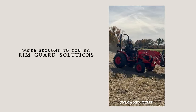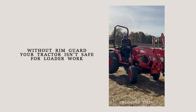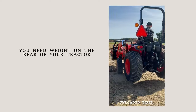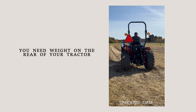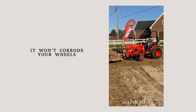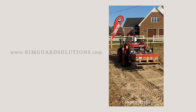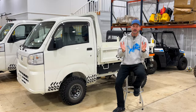We are proud to be sponsored by Rim Guard Solutions, a liquid ballast weight that goes right inside your tires — completely hidden. Not only does it help with safety by keeping those rear tires planted on the ground, it also helps with loader efficiency and traction. The benefits of Rim Guard include being the heaviest all-natural liquid ballast weight on the market. It won't corrode your rims like old calcium chloride, it won't freeze, and it's available at over a thousand dealers nationwide. Find a dealer near you at rimguardsolutions.com.